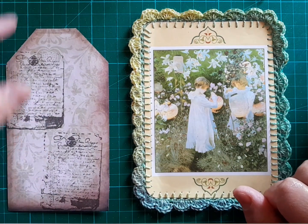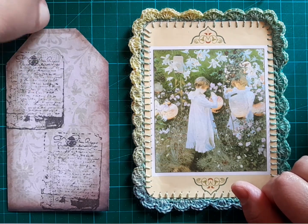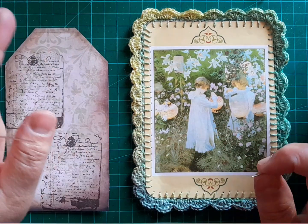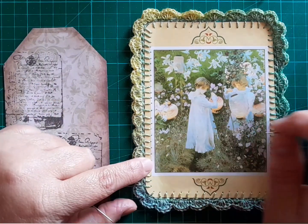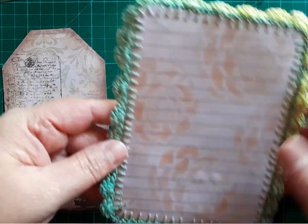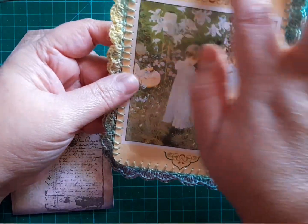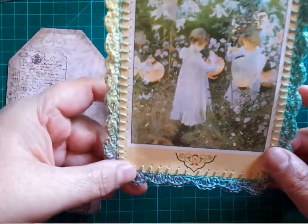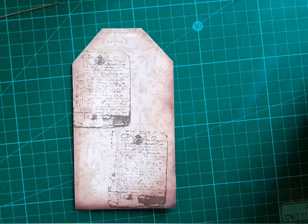Hey everyone, it's Bernie from The Woolly Bee. Welcome back to my channel. Today I thought we'd do something different — not pure crochet, not a crochet item, although it is one of the new crafts I'm pursuing. I made a little journaling card for a junk journal that I'll be working on, and then I simply crocheted a little shell border around it, just to give my little card that personal touch. I'm going to show you what I did on a smaller tag.